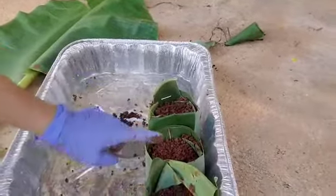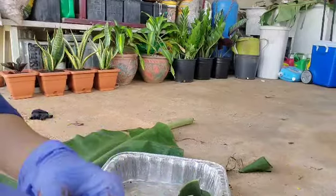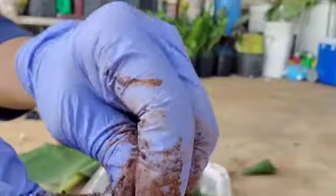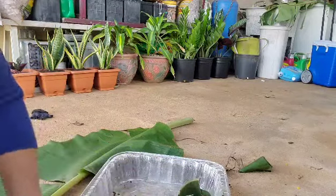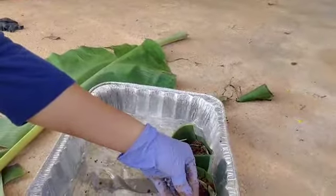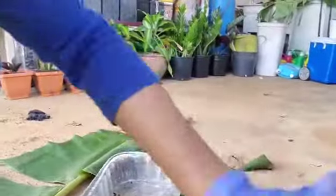So one, two, three — and then I'm gonna put okra seeds. This is the dried okra. So let's open it up and plant natin yung seeds (let's plant the seeds). I'll just pull out yung hindi healthy na okra seeds (the okra seeds that don't look healthy).